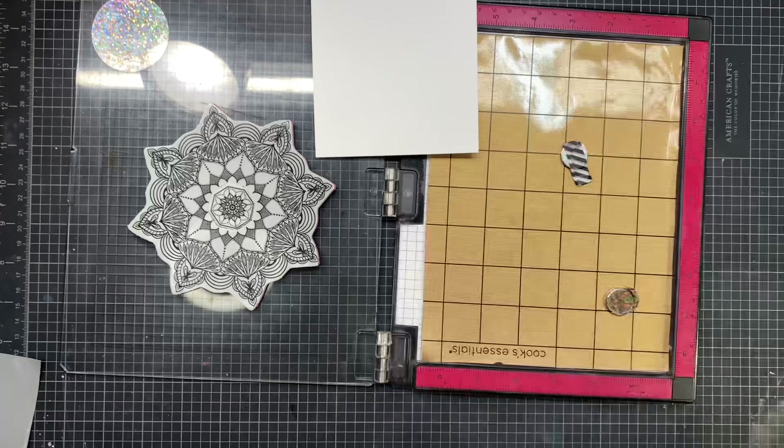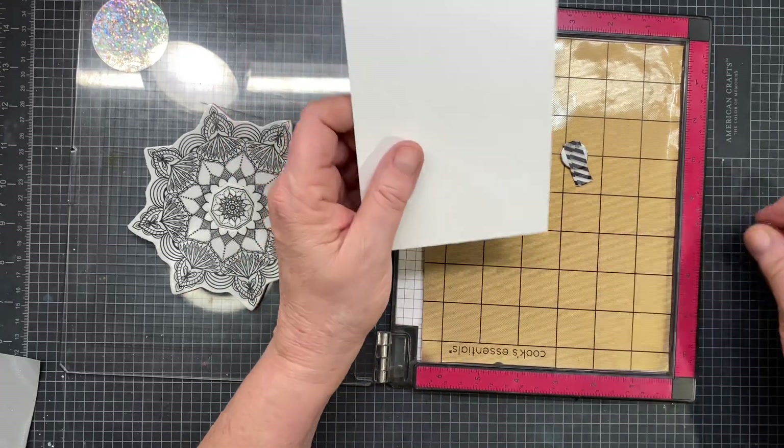This is the most beautiful cardstock to blend on, particularly if you're using Simon's inks.